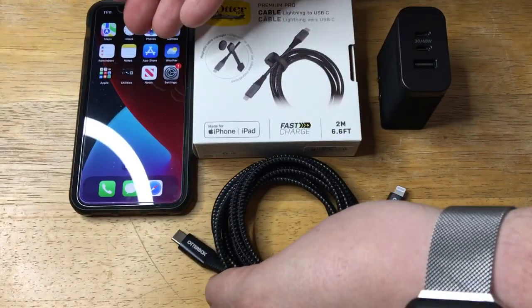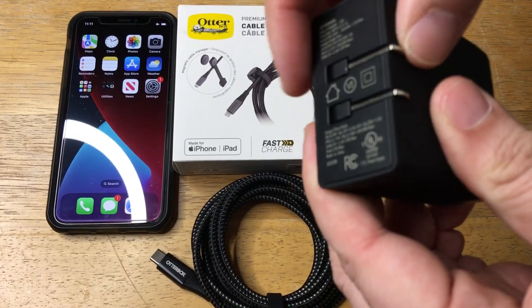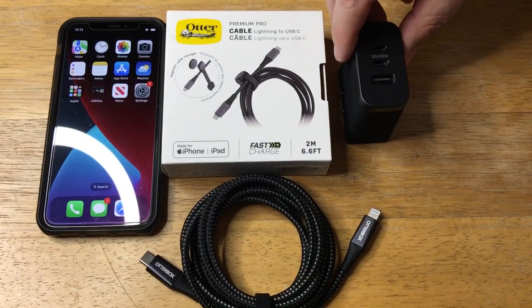So that'll work well for charging iPhones, and you can use the OtterBox wall charger. This is a 72-watt model — that click is extremely satisfying. You get three ports on that, but that'll be in a future video.